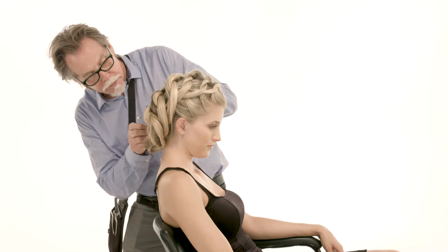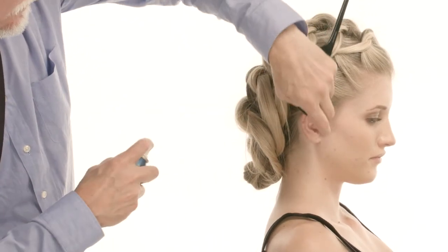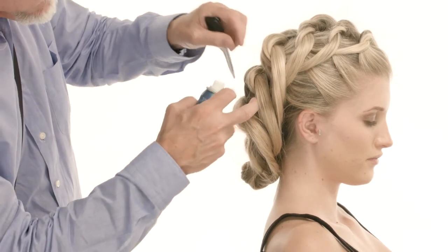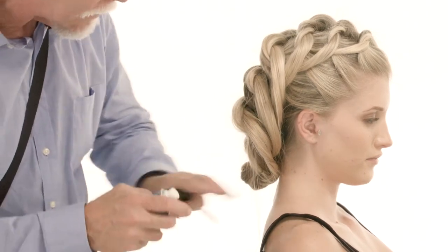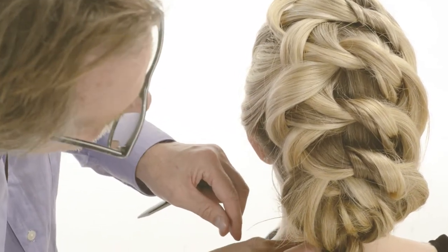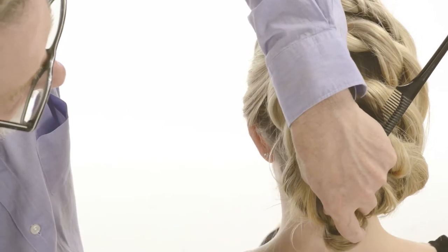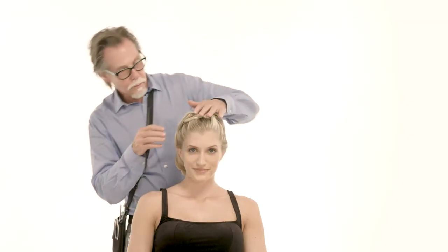We're just going to take this hair, follow the pin around just like this, and push that in. Hairspray, just so we lock in the look. Take those little hairs — if you've got a little hair like this, just roll it around the bobby pin and stick it in to make that hair just disappear.